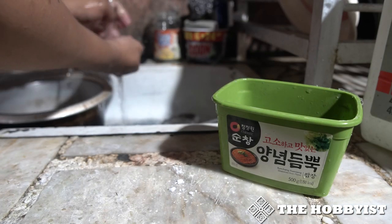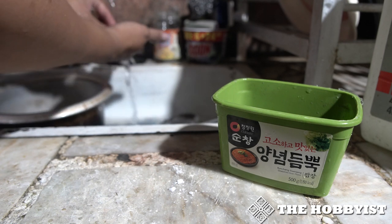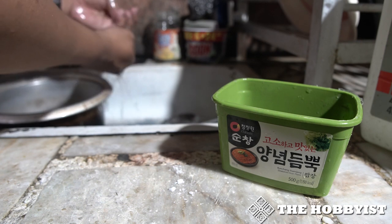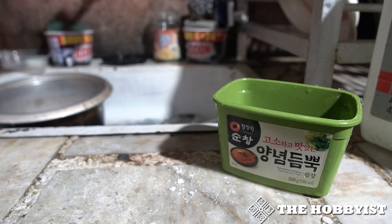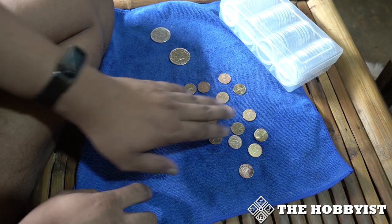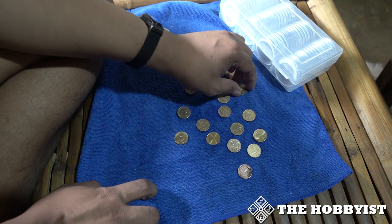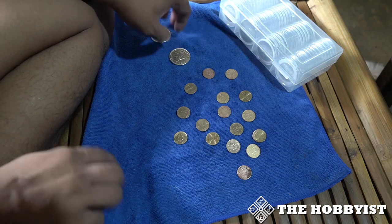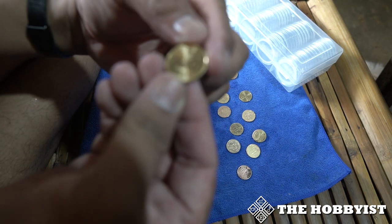After cleaning it, be sure to rinse it with tap water. For nickel and brass, be sure to dry them separately and don't stack them on top of each other because the discoloration will come back due to the reaction between coins. I dry my coins by putting them on a microfiber cloth and letting them dry separately.